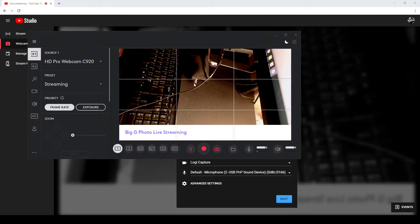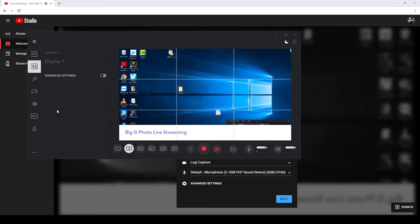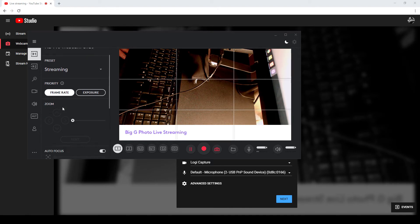You can see I've just got it pointed down at my desk. I can use two screens, which is really good. I'm using a laptop with two screens — my laptop monitor, and YouTube and Logitech Capture are on my second screen. We can pull two screens into live capture, which is great. I leave it on the preset of streaming, which gives frame rate as the priority.